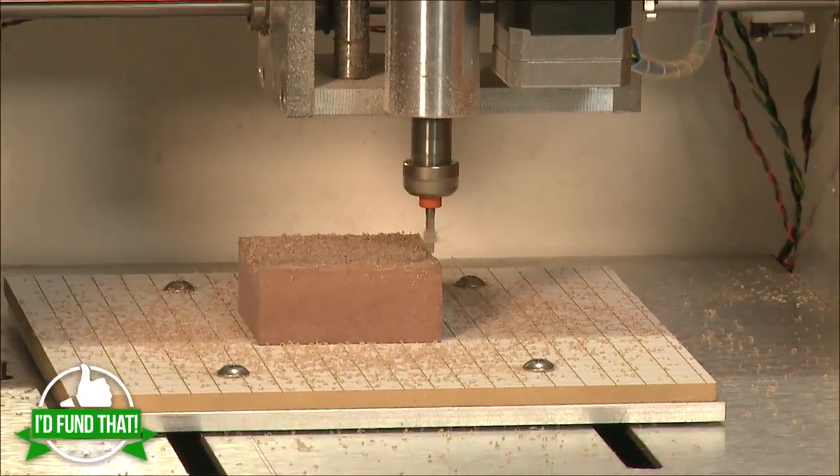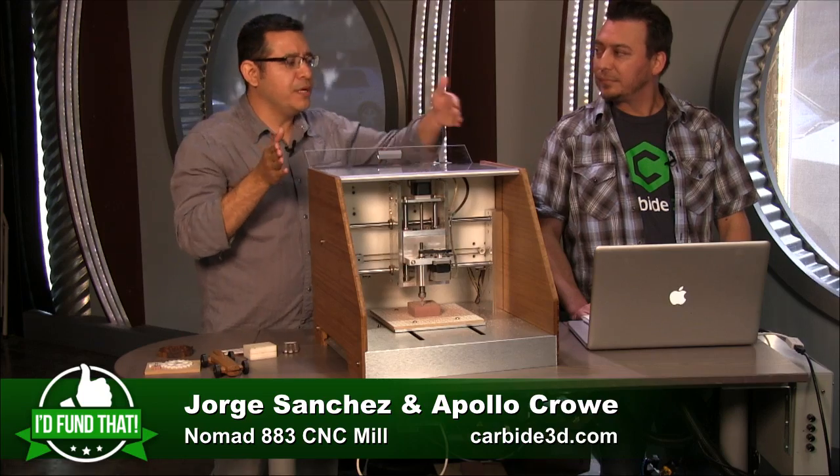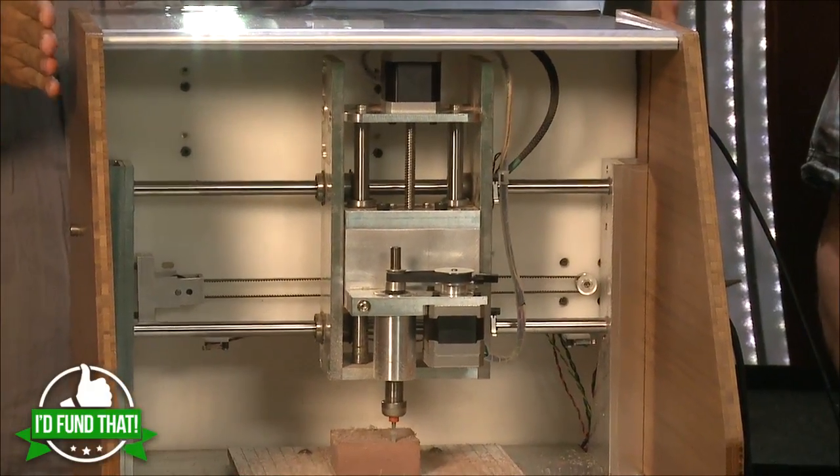Look at that go. Is it unusual for the table to do one axis and the head to do the other? This is a moving table design. There's also something called a moving gantry where the cutter moves across. We chose a moving table because we wanted it to be enclosed — with a moving gantry, we couldn't put the sides on it.